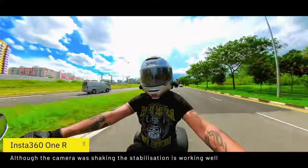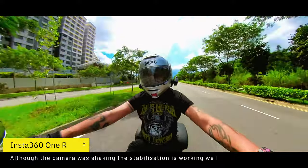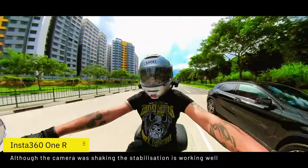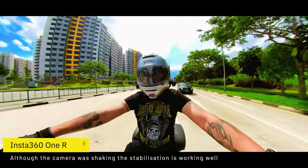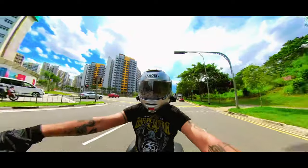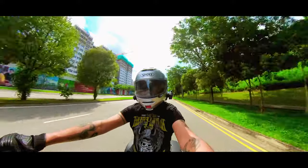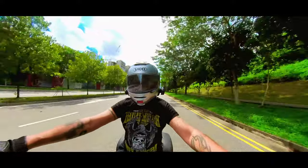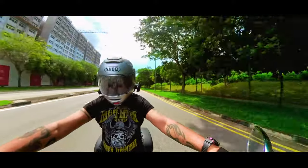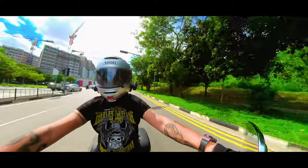It seems to be faring pretty well, although I can see quite a bit of shake from the vibrations on the camera. I don't suppose it's going to be that bad in any case. I'm doing roughly about 70 kilometers an hour, slower now that I've been behind this guy.